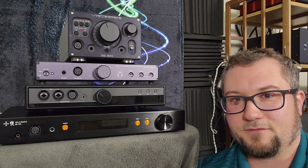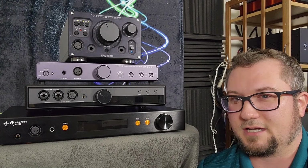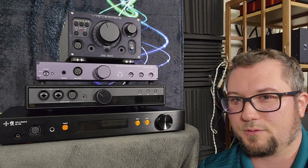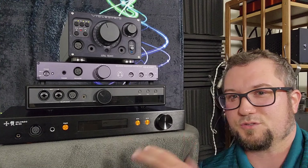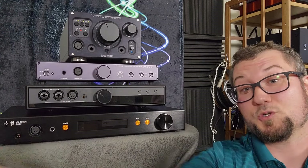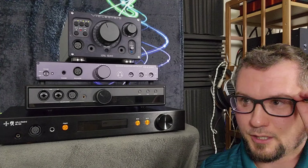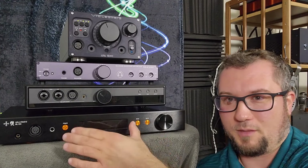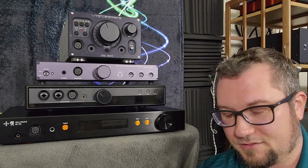I would take the Bliss over the iFi Pro iCan Signature Edition. And I'll probably prefer the Bliss to the SPL Fonitor X because the Fonitor X, even more to my memory than the Bliss, kind of rolled off the sub bass and had the dynamics suffer a little bit. But it was a huge soundstager, one of the biggest soundstaging amps I have ever heard.